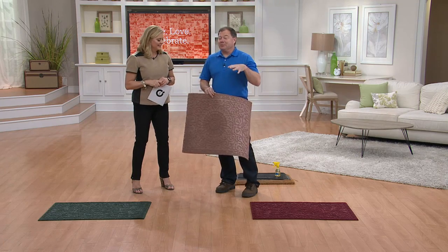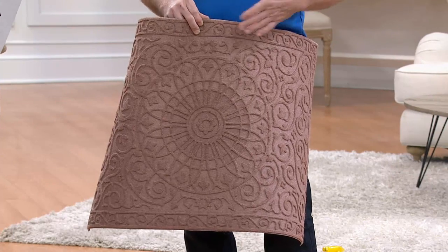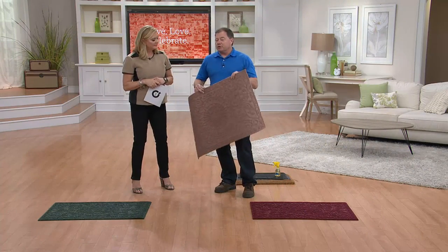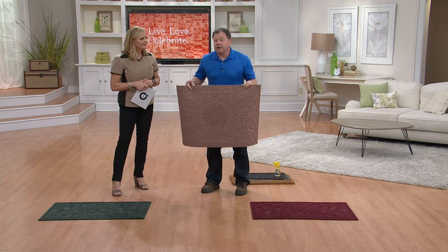This is a cleaning product — the only cleaning product in the show that actually cleans for you. You don't have to use it; you just walk across it and it works. When we get a commercial cleaning job, we put commercial cleaning mats in front of every single entrance of the buildings. It cuts our cleaning in half.